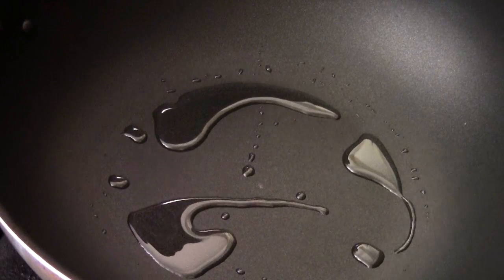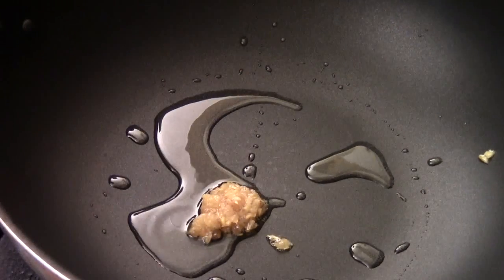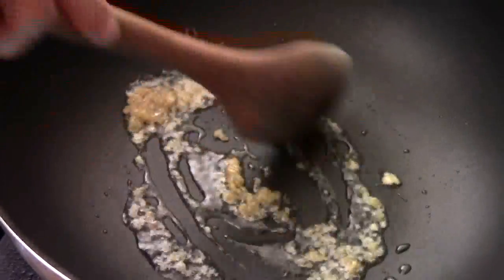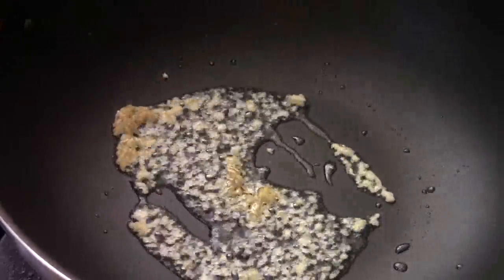I heat my wok to high heat. I'm going to add some cooking oil. I'm going to add some ginger and garlic. Stir fry for a few seconds until aromatic. Smells so good right now.